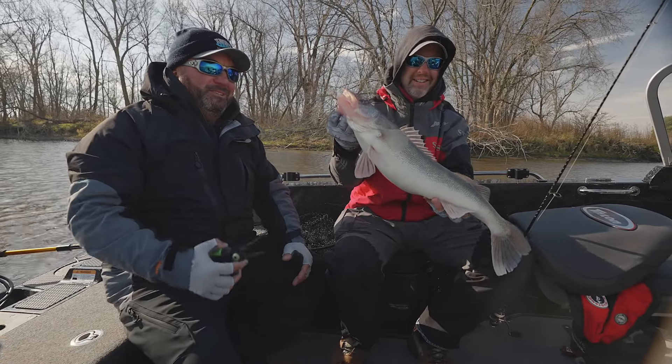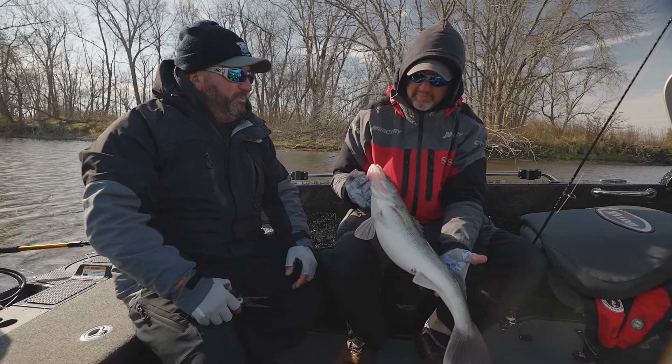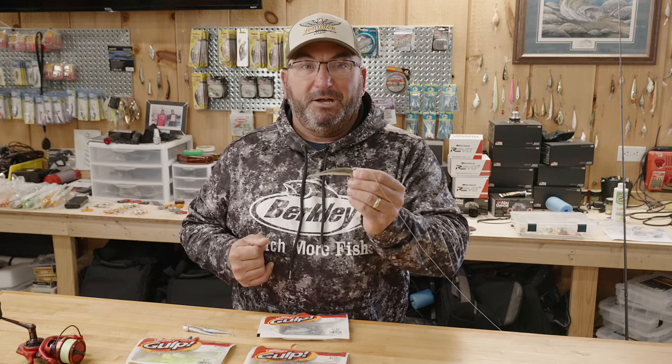I use the jig trolling technique a lot with this four inch minnow. How I know it's super effective is that once I get that jig set, I can actually put the rod in the rod holder and incorporate a second rod into the deal — and that dead sticking jig gets a ton of bites.